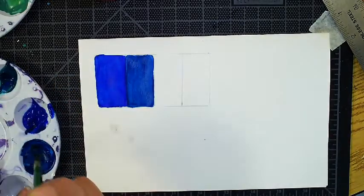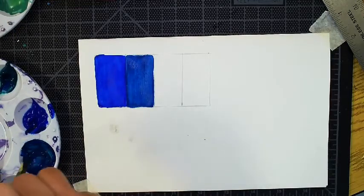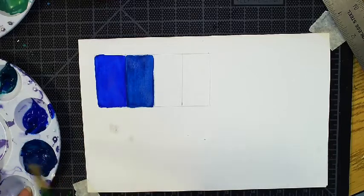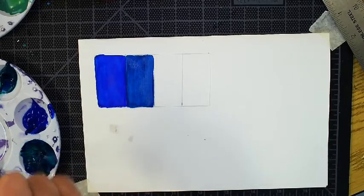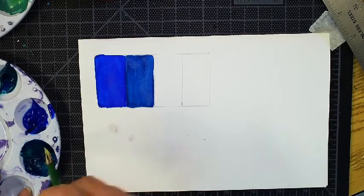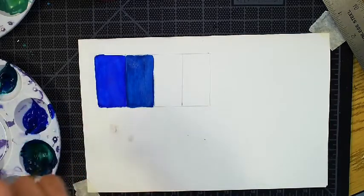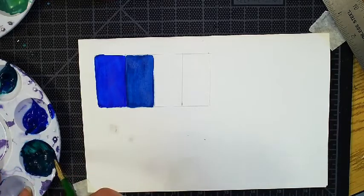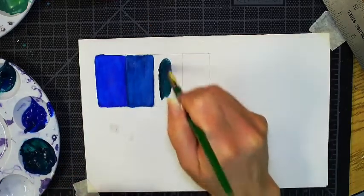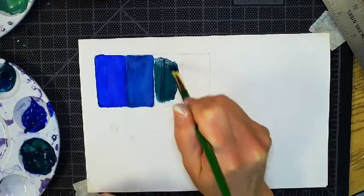So I'm going to add a little bit more green into this, and I'm going to add a little bit of yellow and really pull that green through. It's a very foresty green — it looks like a phthalo green.